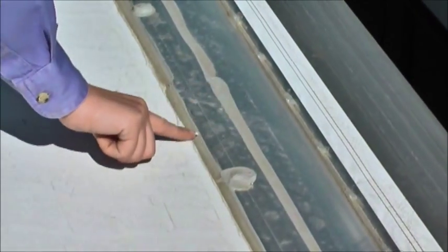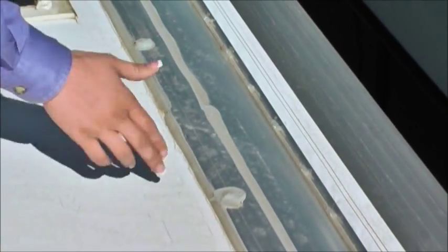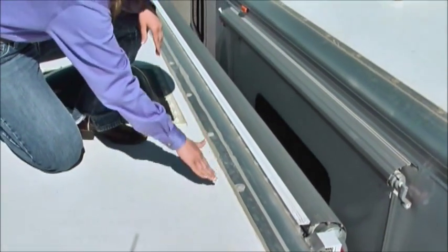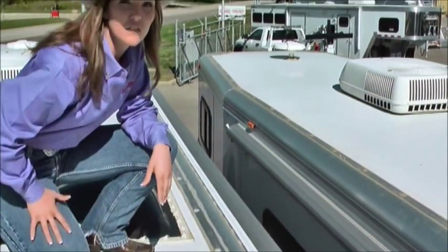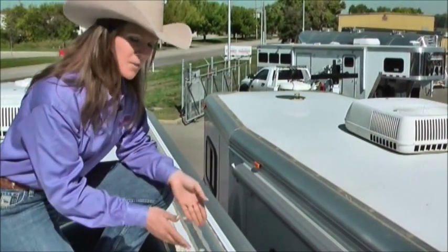On these trailers — any horse trailer in general — you want to make sure you come up here and check this sealant at least every spring. The reason you want to do that is because these trailers are obviously exposed to the sun, and this sealant, after about five years or so, can actually start to crack and deteriorate. That's where you could get potential leaks into your trailer. And if you own a living quarter or have a dressing room, you know that you don't want that problem. So that's a simple tip for you.